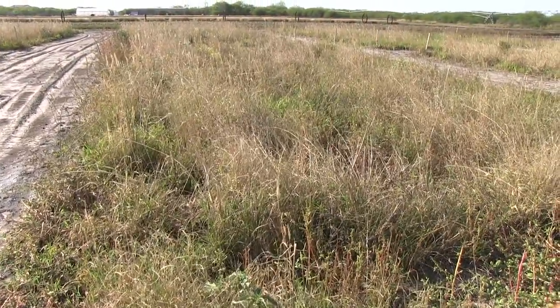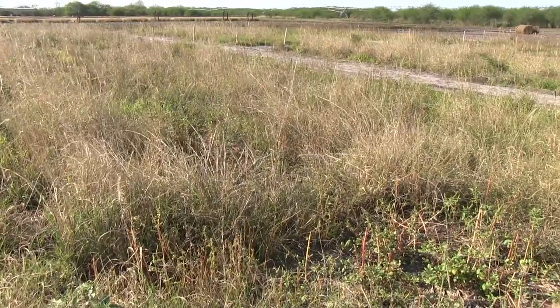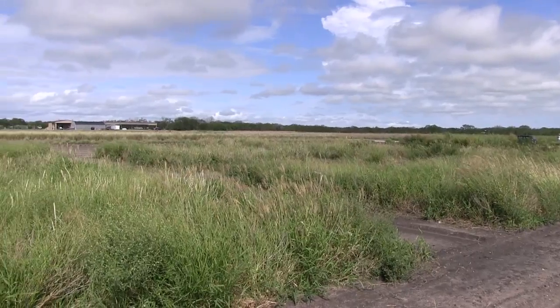Oftentimes native plantings can look weedy, and we'll have species that were not planted in the mix originally. However, the desirable species are oftentimes just small and hard to pick out to the untrained eye.